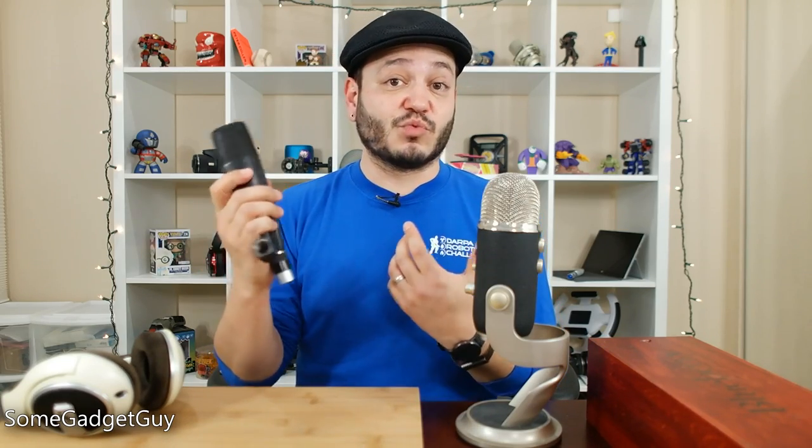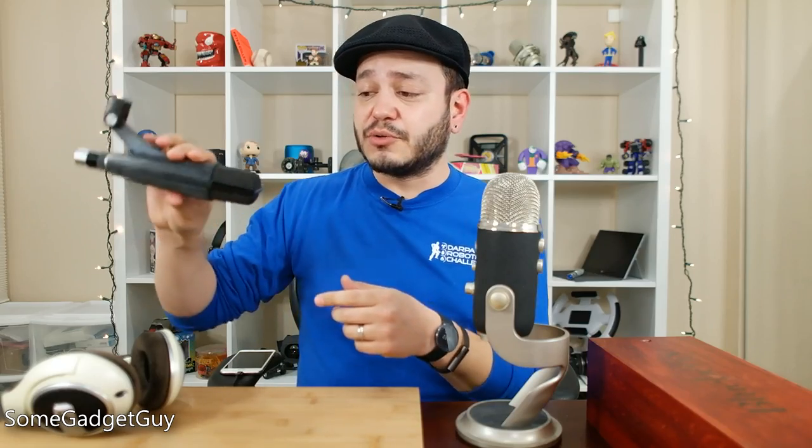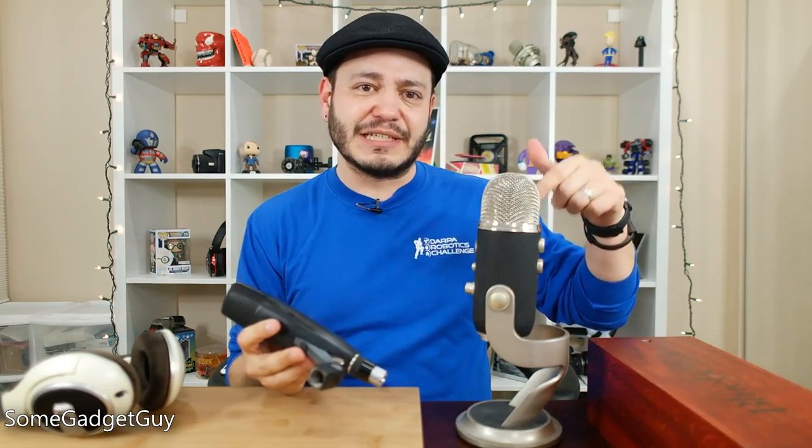And I totally understand where this misconception comes from. If you've ever handled some radio-style microphones — this is a Sennheiser MD421 — you would maybe look at this design and think, oh well, this is also a side address microphone. It kind of looks like other high-quality recording instruments, and you would also be wrong. Even with this band cutting through the nose cone, this one is designed to be pointed directly into your face, whereas the Blue Yeti is not.